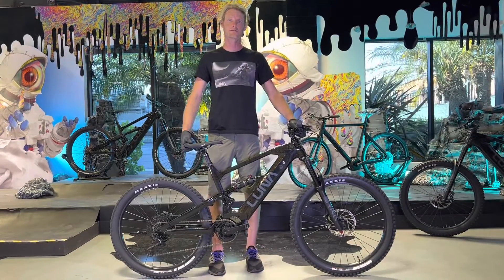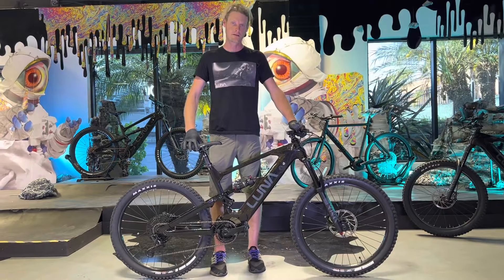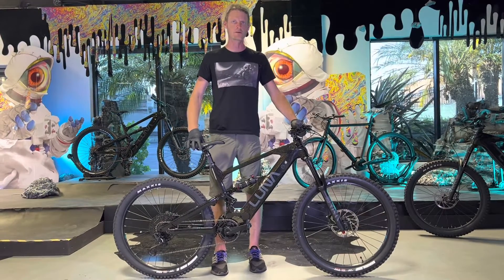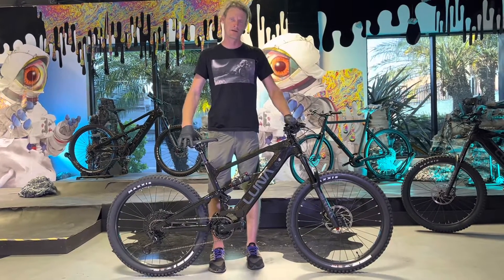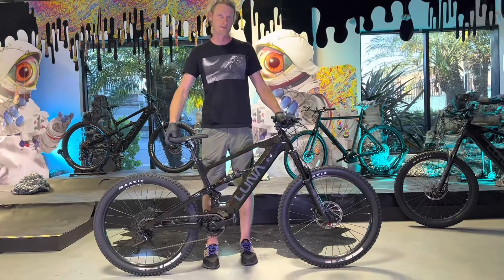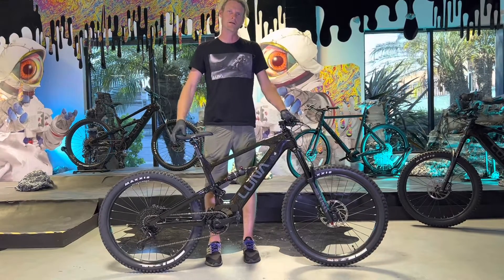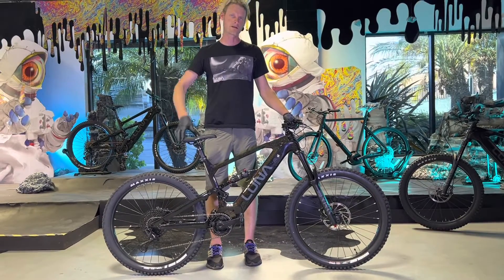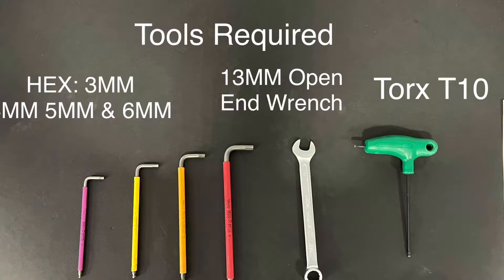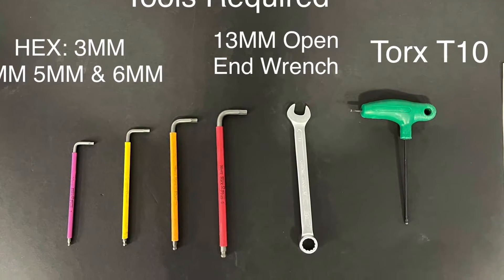Hey guys, it's Kyle down here at LunaCycle. Today I'm going to show you how to remove the drive from your X1 or X2. It's relatively simple — you can do it with most tools that you have at home. Here at Luna we normally use a bike stand, but today I'm going to do it upside down like you would in your garage. We'll put up a shot of the tools you'll need on screen, and I'm going to flip the bike over and get started on removing the M600 drive.